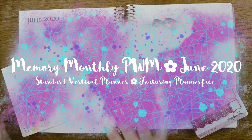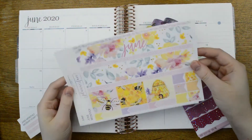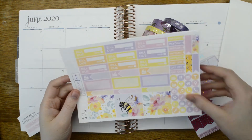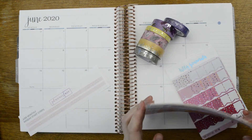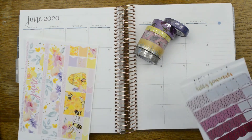Hello everyone, it's Tilly from Tilly Journals and I'm here to memory plan the month of June in my standard vertical neutral planner. I've got this kit from Planner Face. I do PR for Planner Face, so you can use code Tilly10 to save 10% off your goodies, and you can mention me for an extra freebie as well.